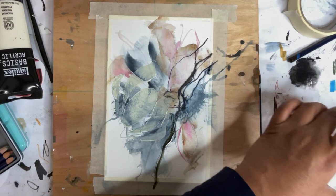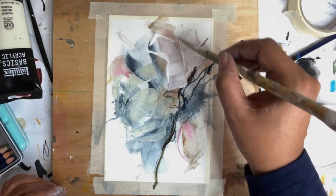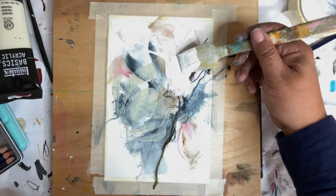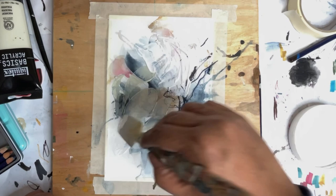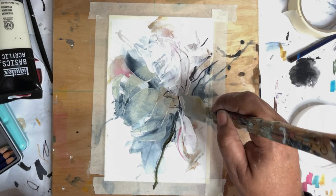Now we're gonna go in with some white gesso and make some marks with this. I apologize — the sun came out right when I was recording this and it's kind of hard to see. But I'm using my catalyst tool to make marks and draw back in. I think this is a really cool way to add in texture and add in transparency in some spots to give it just a little bit more depth.